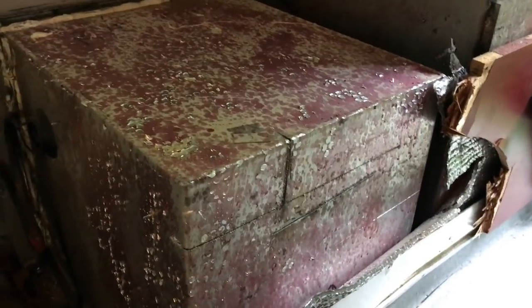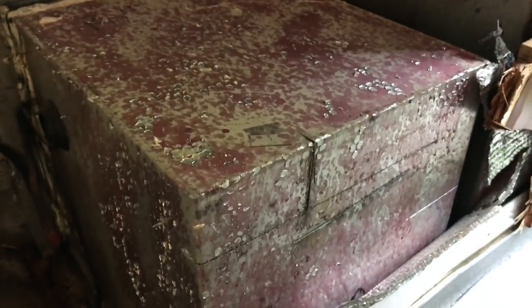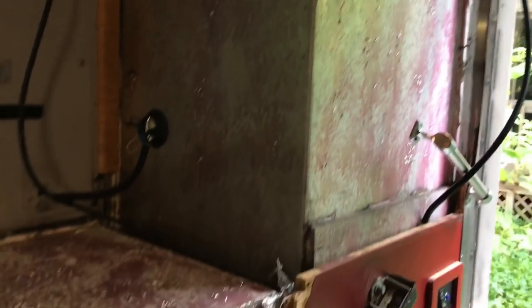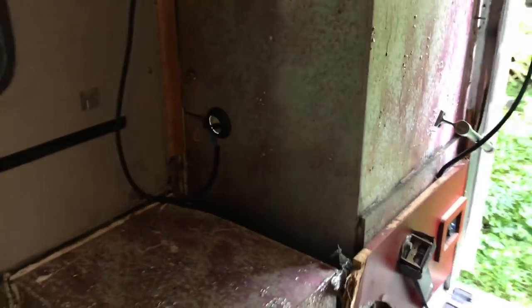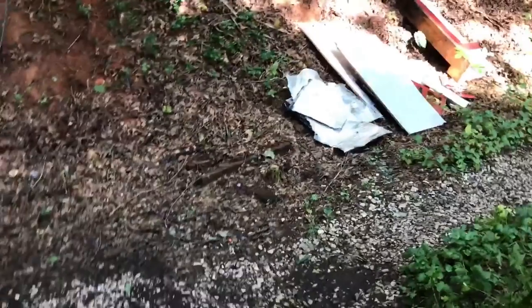Nothing beats it. I tried to drill a hole in this last night and discovered what this is — that is eighth-inch stainless steel. The plus side is this thing is just gonna be bulletproof. Also, since this was used for fire rescue, it was exposed to a lot of smoke, so every time I open up something there is soot inside. At the end of the day I'm totally covered in black soot.